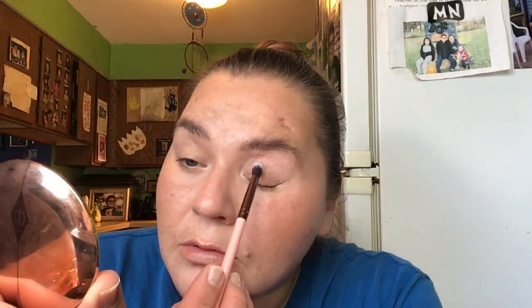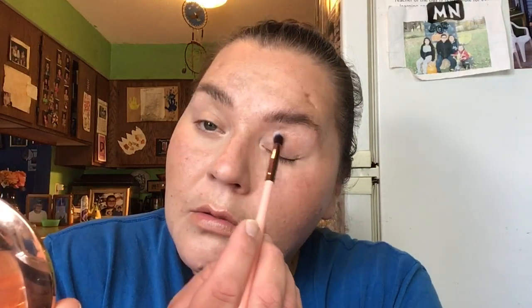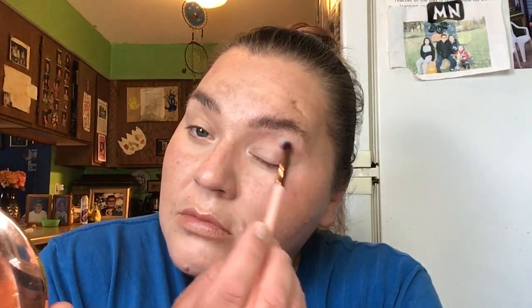Usually I really don't care to put anything on my lips — I'll just bring a gloss with me. But I'm going to try something — I'll put some of the bronzer on my lips and see what happens. I'm just going to take this little brush and put some of this bronzer on.